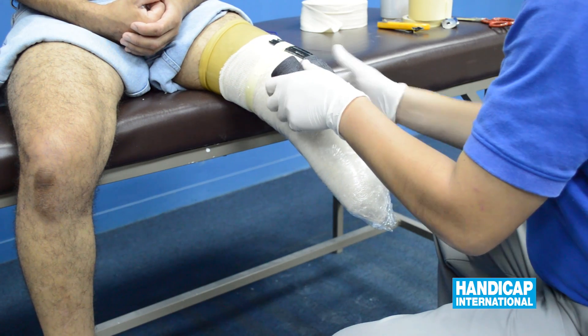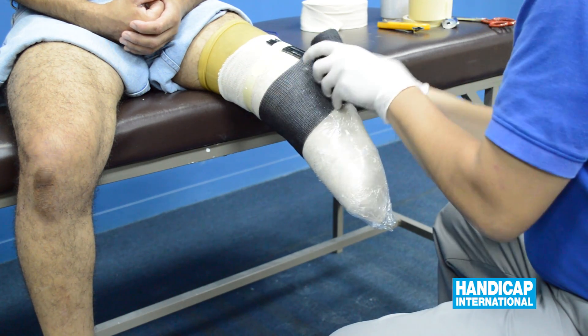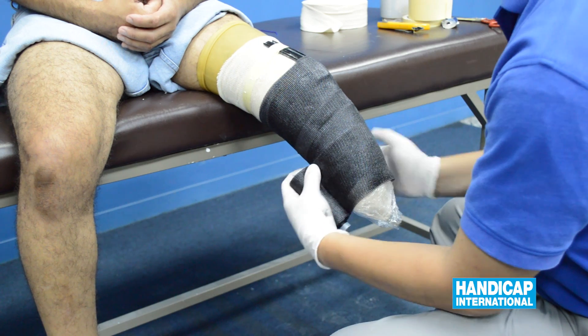Wet the bandage and proceed to place it in a circular movement on the stump, leaving the distal end free.